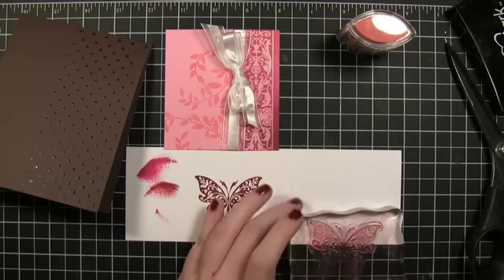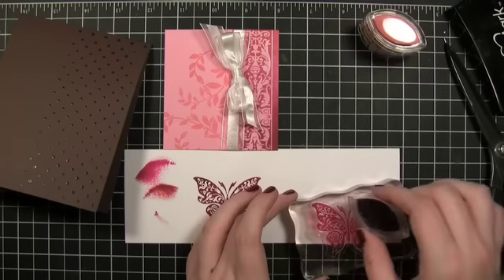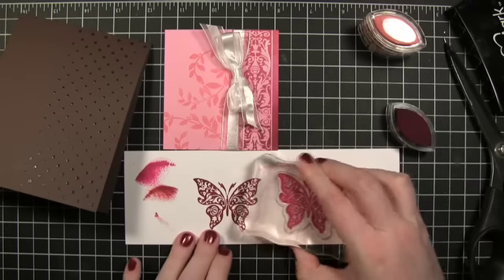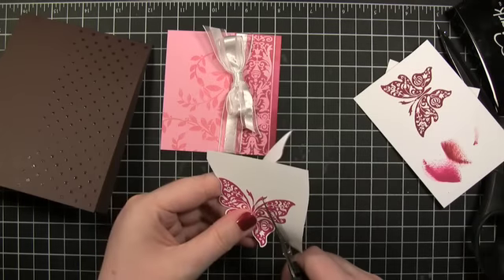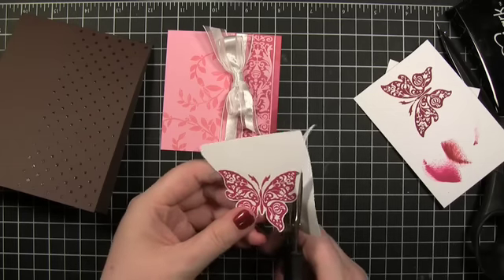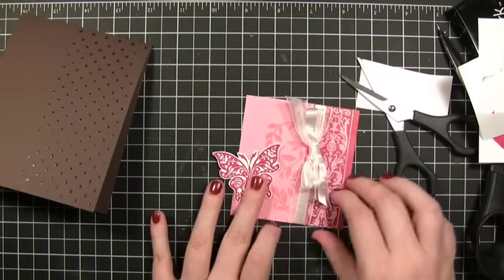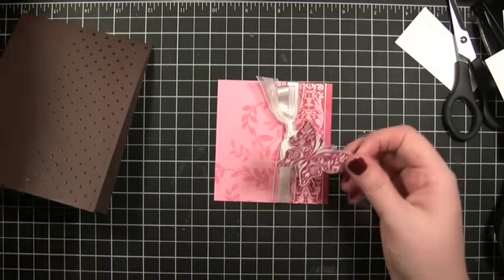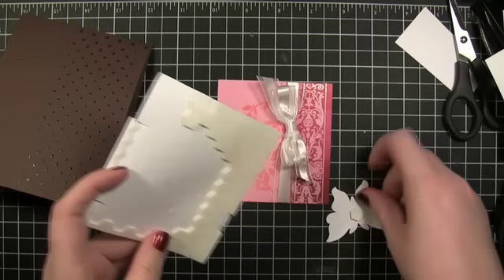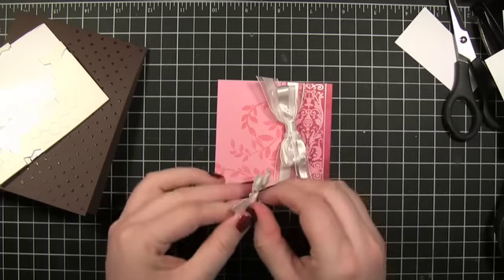It's pretty dark. I think just for the heck of it I'm going to stamp this other color as well. I'm just going to have the butterfly kind of hanging off the side. I'm going to put it on the card with some dimensional adhesive. Since it's going to hang off on one side, I'm only putting the adhesive on one side of the butterfly.